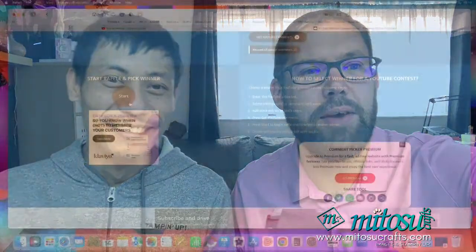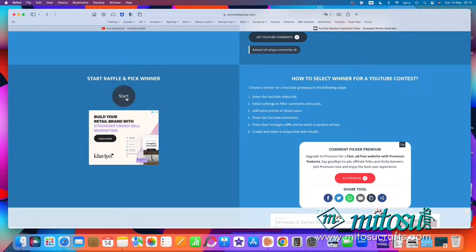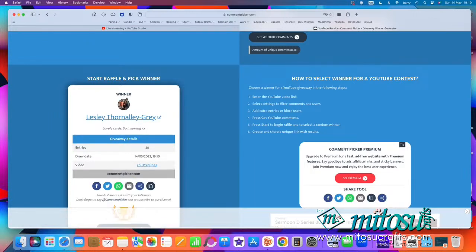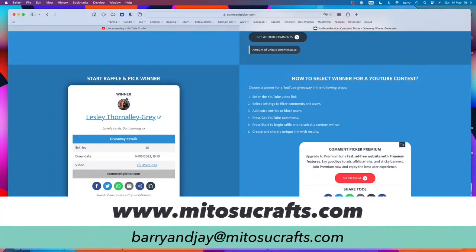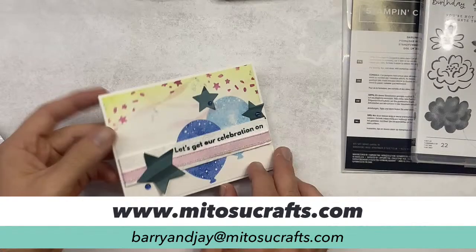Kathy's just popped on too — hello Kathy! Let's do the live draw. If you've left us a comment, you're in with a chance of winning tonight. And the winner is... Leslie! Congratulations Leslie! Please email us — details are on screen: barryandj at matisucrafts.com. Please pop today's date, the 14th of May 2023, in the subject line along with your full mailing address and we'll get this card posted to you.